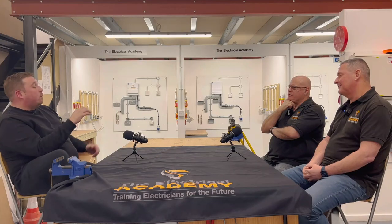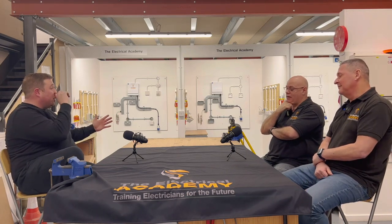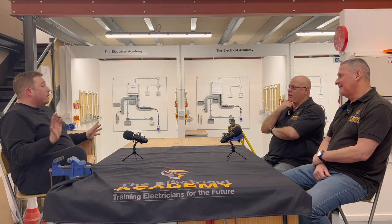Subby electricians will often moan about taking tools on site. Why wouldn't you take your power tools? Back in the day we used to get paid 50p for a drill - you're not now. Things have moved on, a drill doesn't cost 700 quid anymore, you can buy one for 80 quid that'll do everything you need. Why don't you come to work on a horse and cart? Times have changed.